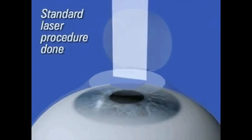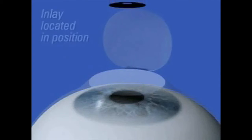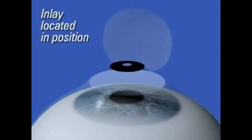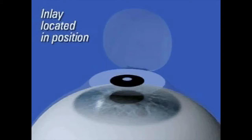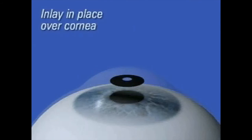In this procedure, a flap of the cornea is raised very much like in LASIK surgery, and then an intracorneal implant of a specific power for that particular patient is placed under that flap. The flap is replaced back like a page of a book without stitches, without pain, and the patient then starts seeing things up close and helps them read without reading glasses in certain cases.